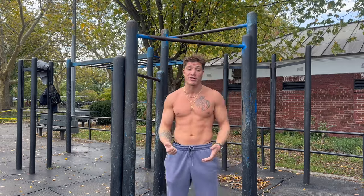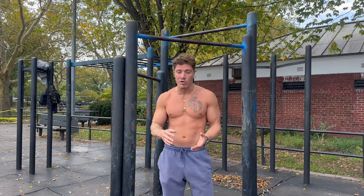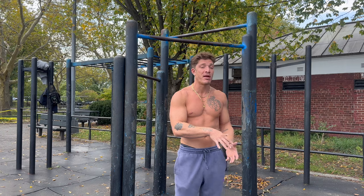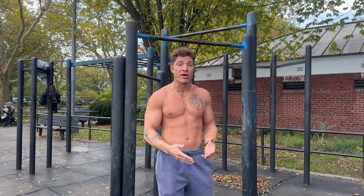Whether you're doing calisthenics, weighted calisthenics, deadlifting, bench pressing, or squatting — whatever the modality of training — if you want to get stronger, nutrition and calories are going to be the main thing. If you're somebody who's a hard gainer, meaning it's very hard for you to put on fat and very hard for you to build muscle, that calorie surplus should be 500 to 600 calories over your maintenance level each day. So if your maintenance level is 3,000 calories, you'd need to eat 3,500 to 3,600 calories a day to gain size and muscle.